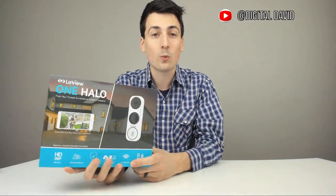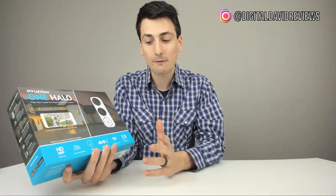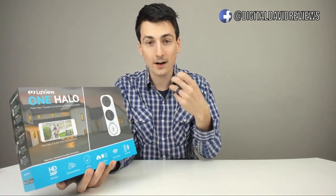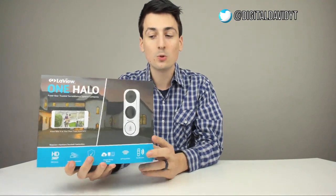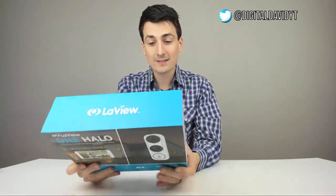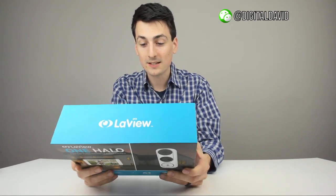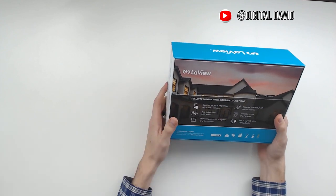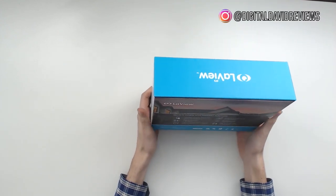It's got dual band Wi-Fi and can work with 2.4 gigahertz or 5 gigahertz networks, which is awesome. It has roughly 125 feet of range, give or take, depending on your house and structure. It also has two-way audio. The back tells us the same info: 180 degree field of view, IP65 rated for rain and snow, you can receive notifications, and it has an app on the Android and iOS store.